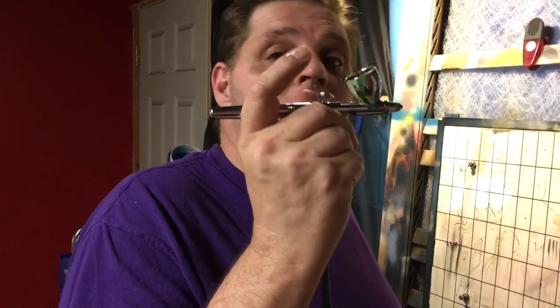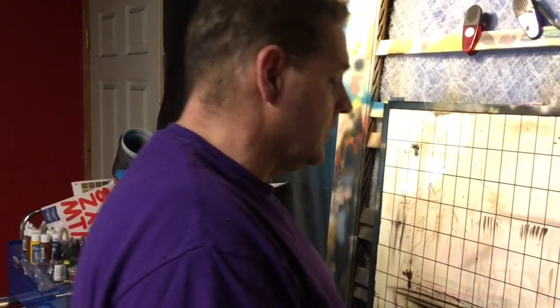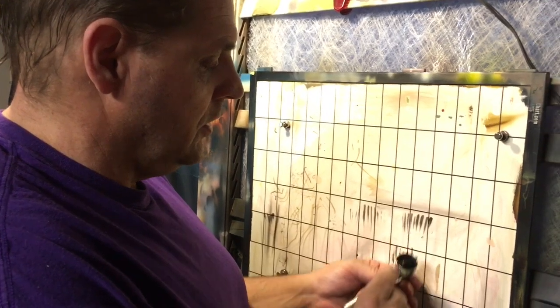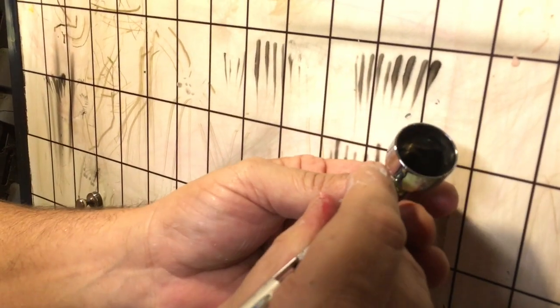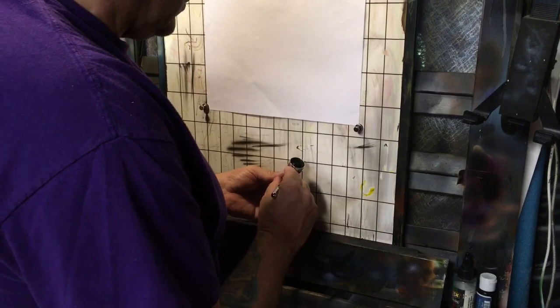We're going to paint everything with one size needle and nozzle combination — the Iwata Eclipse today. I'm going to turn my pressure down and then try again with some test sprays. What's happening now is I'm getting little skips — that means I turned the pressure down too far. So instead of turning the pressure back up, I'm actually going to add a dropper of reducer. By adding a little bit of reducer, I didn't have to turn the pressure back up, and I was able to get some pretty smooth lines on a hard surface. Let's move over to a porous surface and take a look at what happens there.